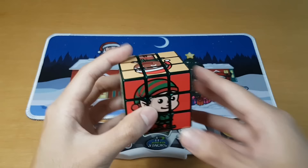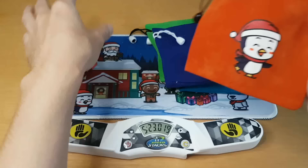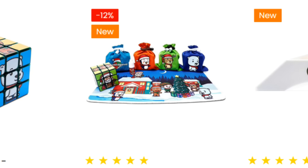SpeedcubeShop also gave me a bunch of bags: polar bear, reindeer, penguin, and SpeedcubeShop. So obviously we are going to take the penguin bag, put this cube in the bag, and I'm going to give it to myself for Christmas. If you want to improve your picture cube skills, this stuff is all on SpeedcubeShop — use the discount code J-Perm.